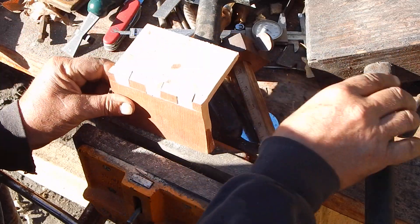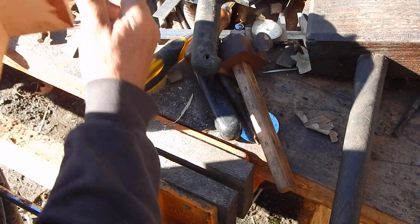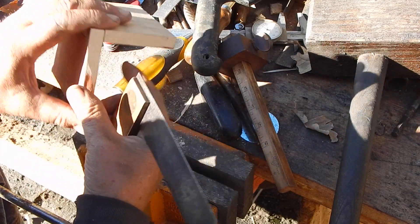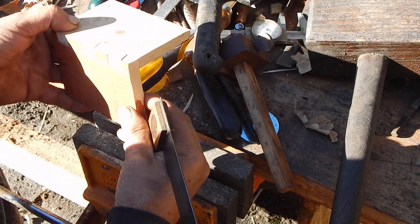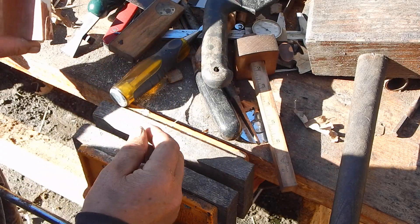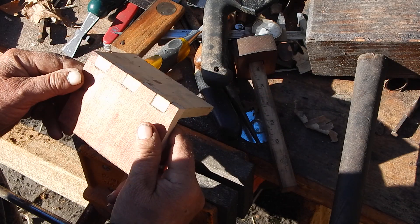I don't have to be real precise. These are supposed to be a functional joint — I'm not doing this for a looks kind of thing. In fact, most of these trunks in the end had metal covering the corners, just to protect them so you don't chip out the dovetails. So I'll probably do that anyway. It's a strong joint. You can take time and make really elaborate, really perfect joints — you can do it with a router to make really perfect joints.